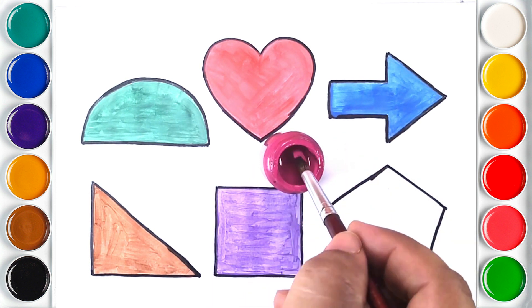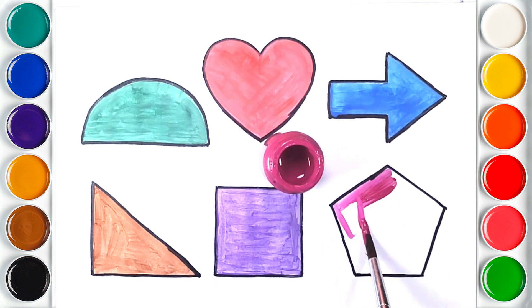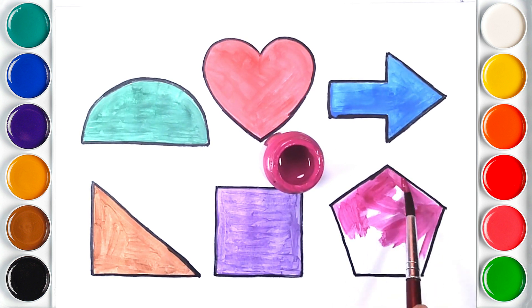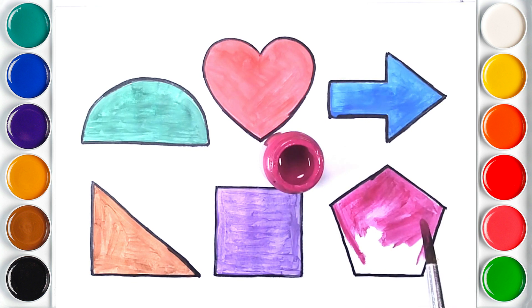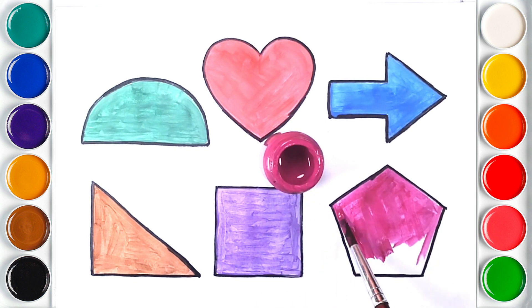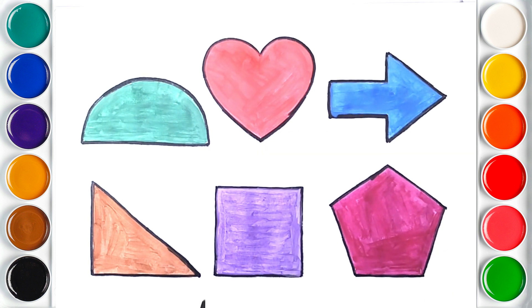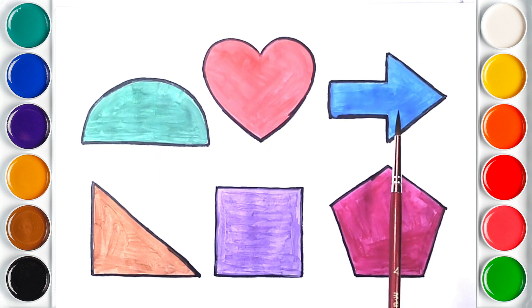Indigo color. Red arrow. White arrow. White arrow. Blue arrow. Green arrow. Red arrow. Pentagon. Semicircle. Heart. Arrow. Right Triangle. Square. Pentagon.